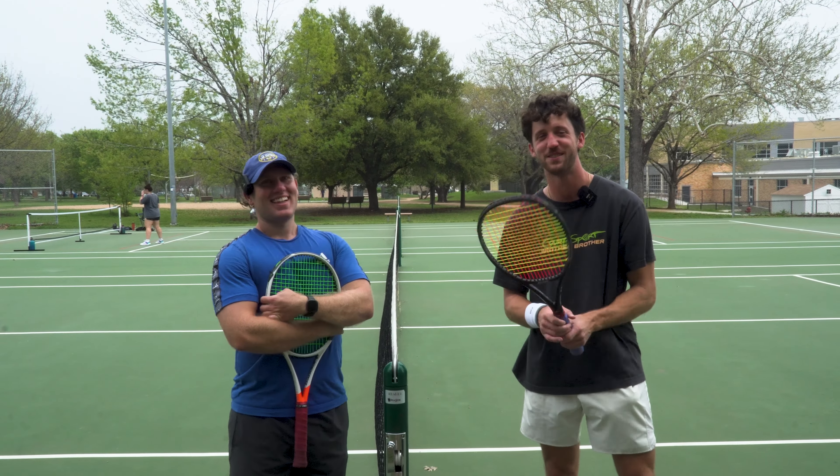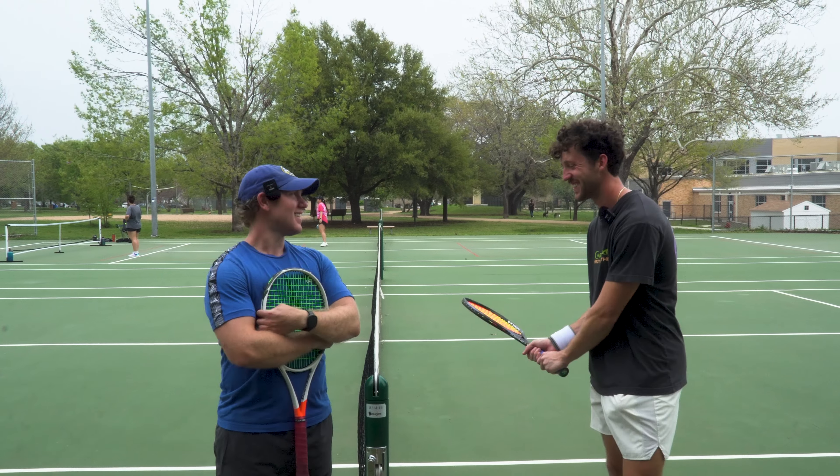I swear, every time I play tennis, it's super windy. Wind just cuts through here on these courts. It's crazy.